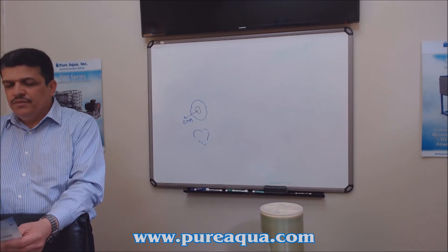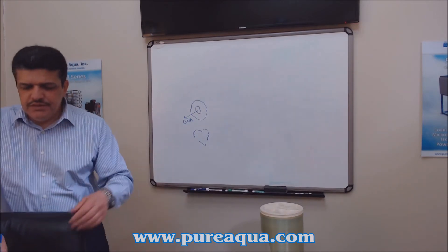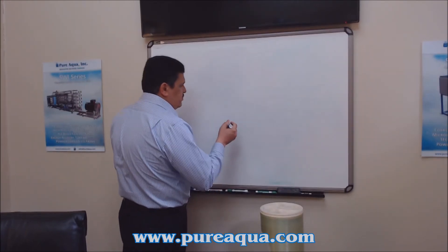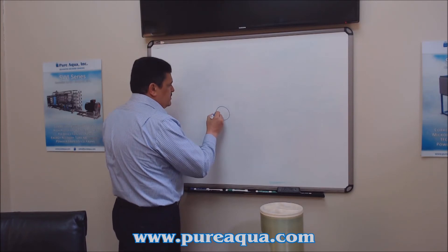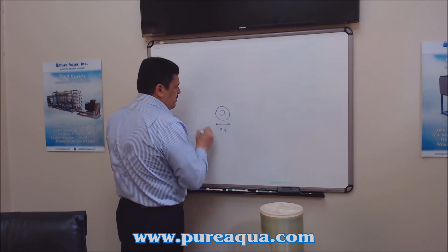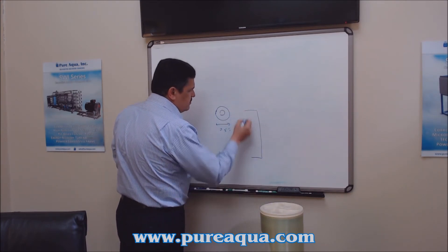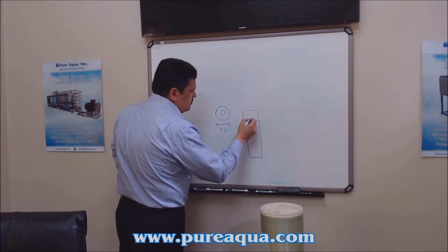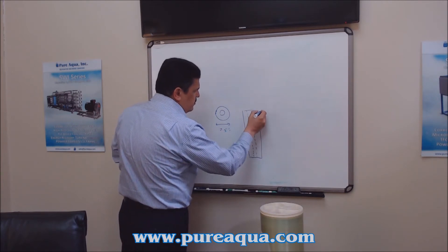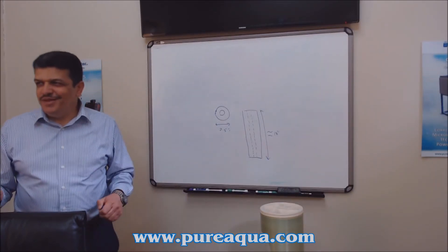These are disposable — just use and dispose. The good thing about them is they come as multi-depth cartridges. If we look at the cartridge from a top view, the outer diameter is about two and a half inches with an opening inside, and the length is about 10 inches — though some manufacturers do nine and three-quarters or nine and seven-eighths.